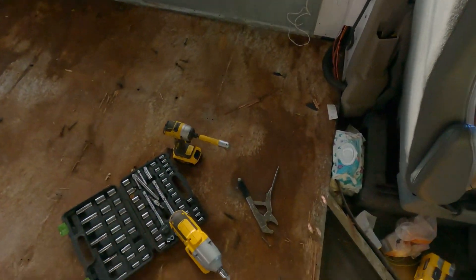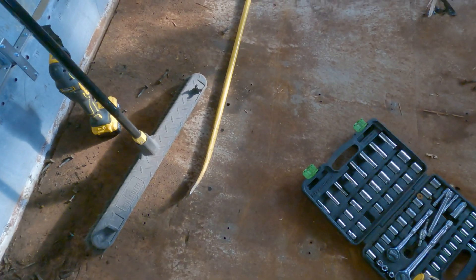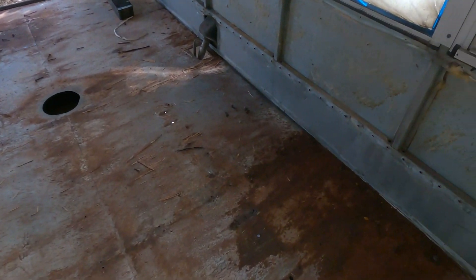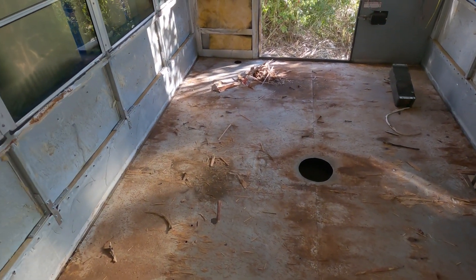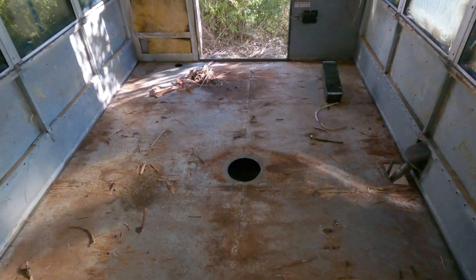Alright, so the floor is out. All the bolts are out — I ended up taking a pair of vice grips and just twisting them. I didn't end up having to cut any of them out, which was actually kind of nice. I think what I'm gonna do is just hit all of it with a wire wheel, get the rust out of here, and then seal it with some rust paint. Then I can install the floors once that's done.